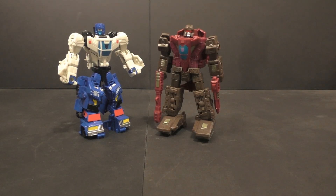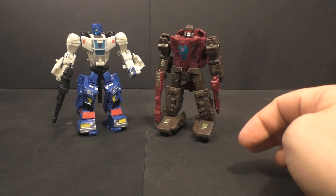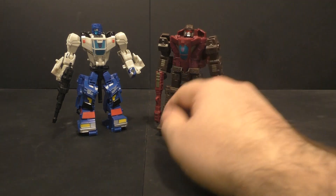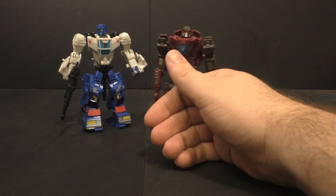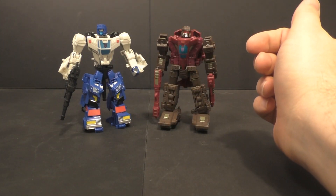He doesn't have a rifle or gun or anything like that, so if you have an extra one laying around somewhere I'd recommend giving it to him. I had one — oh, there it is. Let's see if I can give him that. There we go. Overall I'm going to give him an eight out of ten. The individual modes are fails — I don't recommend them on their own — but together I can recommend the set.